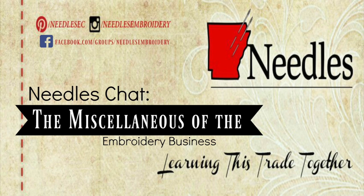Hey friends, I'm Whitney, your host with Needles Embroidery. Thank you so much for watching today's Needles Chat. Today I'm going to talk to you about the miscellaneous items that you're going to need to start an embroidery business.